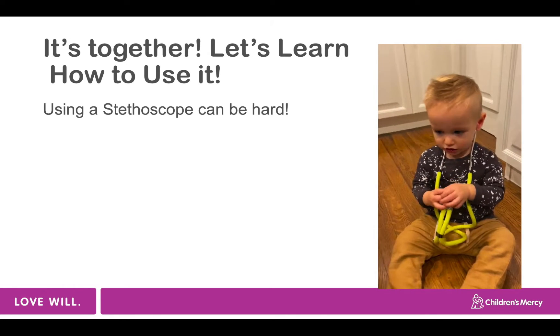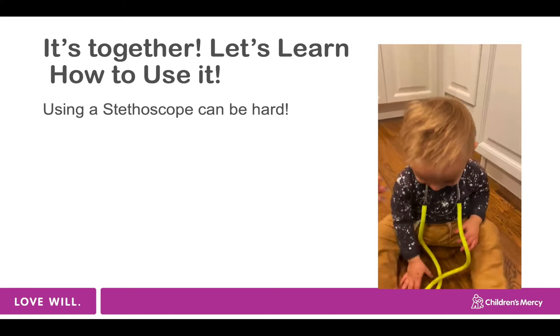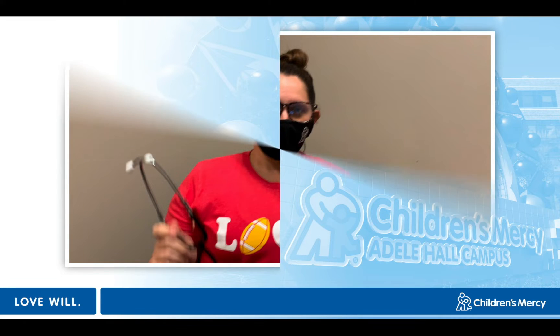We know that using a stethoscope can be hard. This is Levi showing you — it's not that easy, guys. Just stick with us, we'll show you. I want to just talk about the stethoscope really fast.